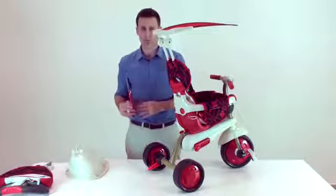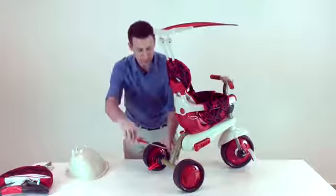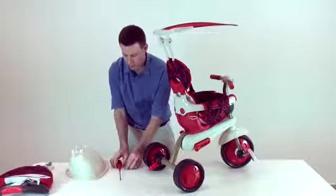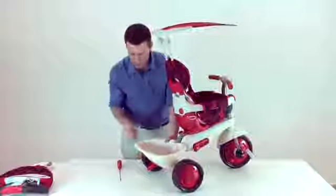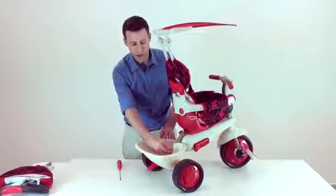Using a cross screwdriver, please unscrew the screw on the body of the trike. Take the rear basket and click it on the body of the trike, and then screw it into the designated hole.